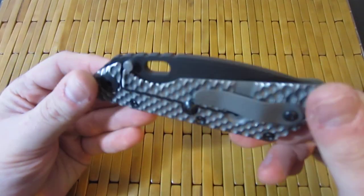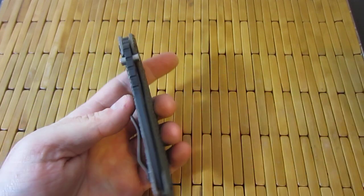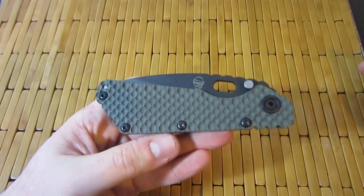Hey guys, what's going on? Carter here. Got a package today — I couldn't wait to open it up so I didn't do an unboxing online, but this is kind of a little bit of a grail for me.